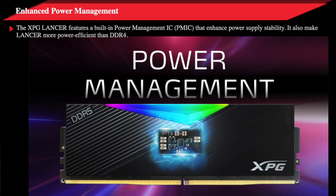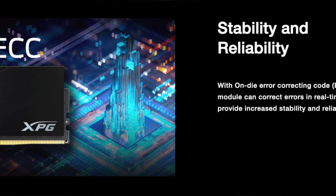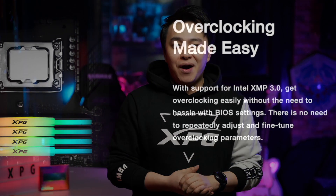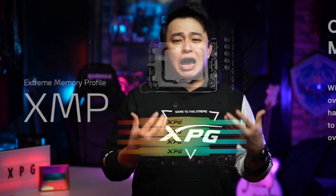The XPG Lancer also has a built-in Power Management IC, or PMIC, that doesn't just make it more efficient than DDR4 by having a lower operating voltage — it also enhances power supply stability. Speaking of stability, let's add reliability on top of that, because it has an on-die ECC, or error-correcting code. Aside from greatly reducing the load on CPU calculations, it can also correct errors automatically in real-time, making it perfect for those who value stability and reliability. As discussed earlier, the XPG Lancer DDR5 DRAM can be overclocked easily with the right motherboard, as it supports Intel XMP 3.0, giving us the option to get a performance boost without messing with the options too much.